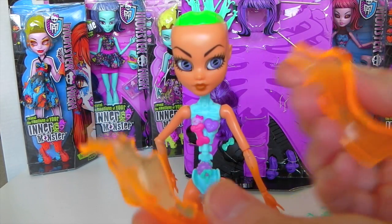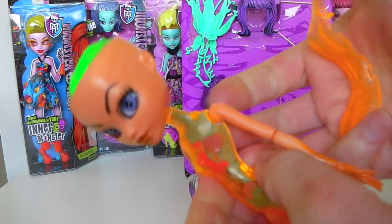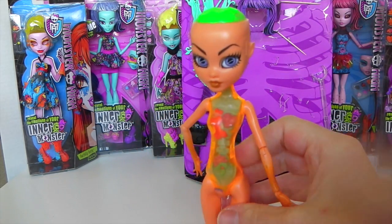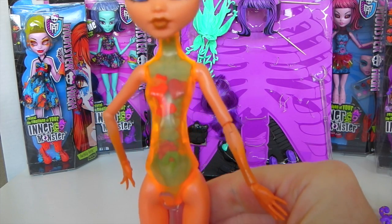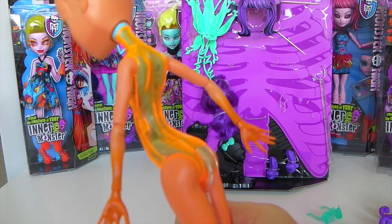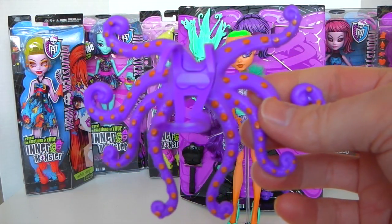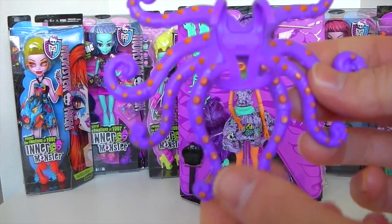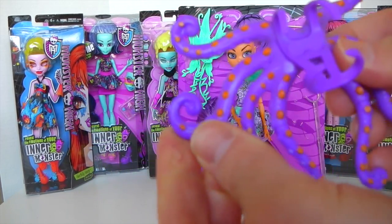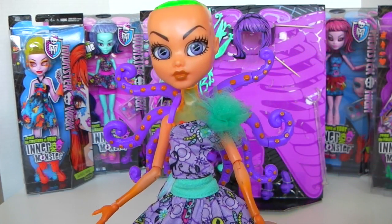Once the emotions are in place you can go ahead and put the outer body back on, and that just clips back into place. You also get these octopus tentacles, and what's really cool is they actually move, so you can sort of adjust them how you want. They just clip around her waist and her shoulders. This is what the tentacles look like attached.